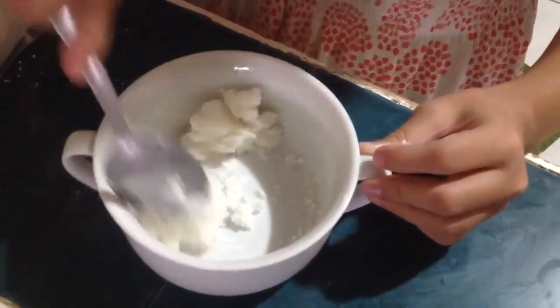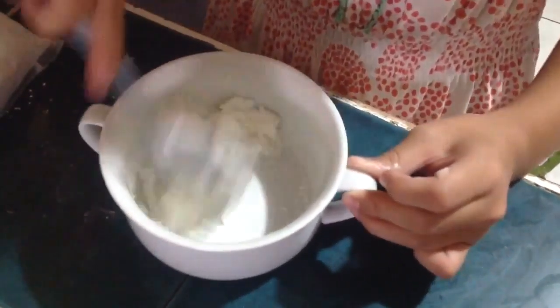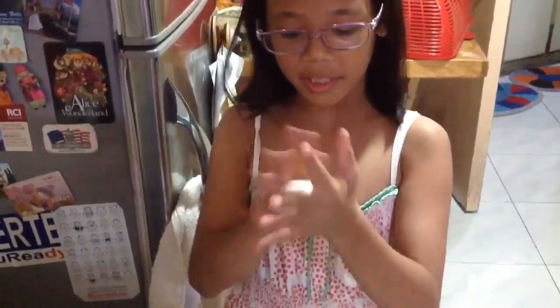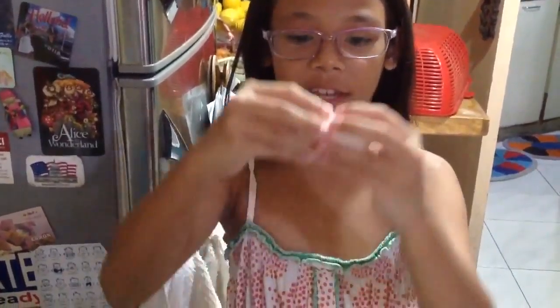And if it's crunchy, you could put water in your hands. I've already been using this. You can knead it off as hard as you can see. And there you go, you can see that. You're welcome.